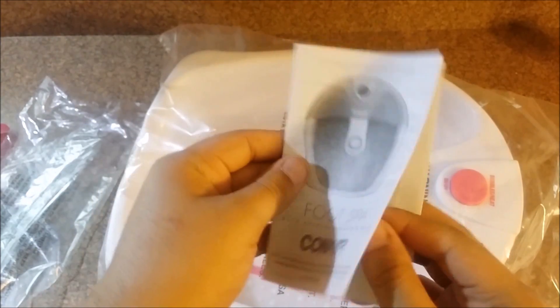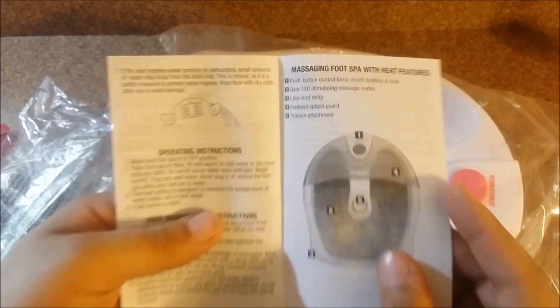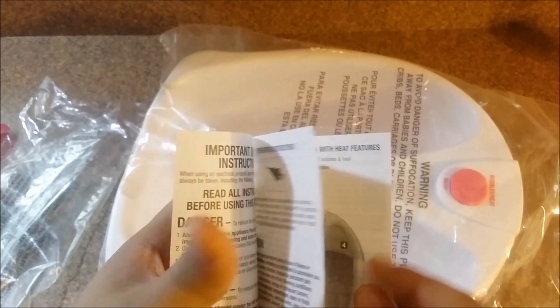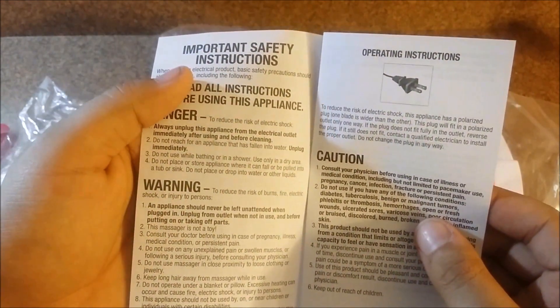Here we have the massager itself and the manual with all the safety and warning labels, such as don't use longer than 10 to 15 minutes twice a day — but honestly, I believe you can use this as much as you want.